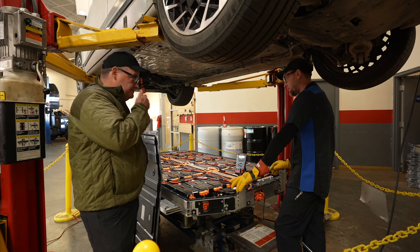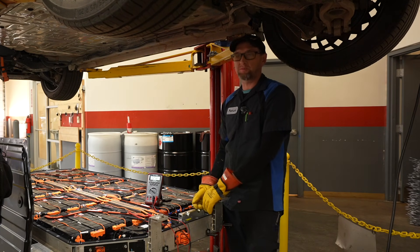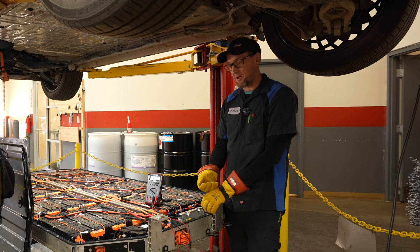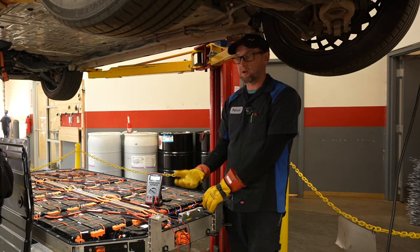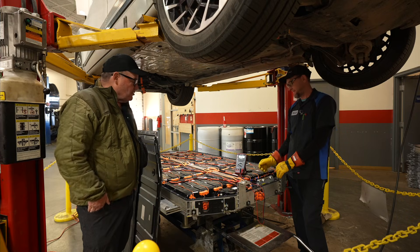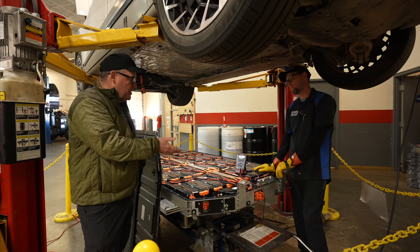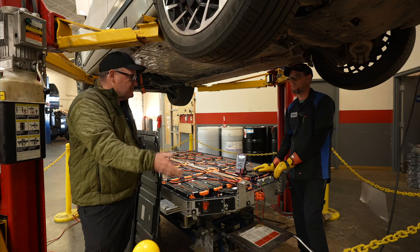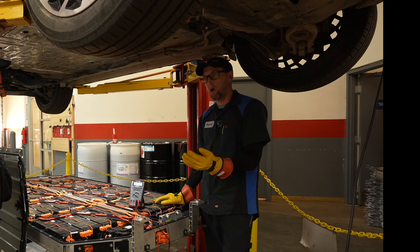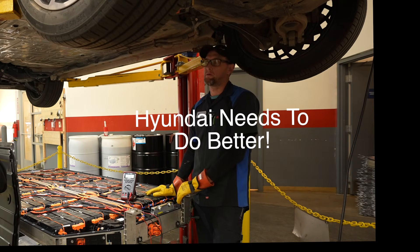So what's going on with this battery today? This car initially had a cell deviation code in the battery management system. Hyundai wanted me to replace it with a remanufactured battery — I got that, put it all in, and it would not go into ready mode. I did some testing and found out the power relay assembly was bad inside the battery. The ticket got written up in August, and we got the replacement battery last Thursday — so well into October.